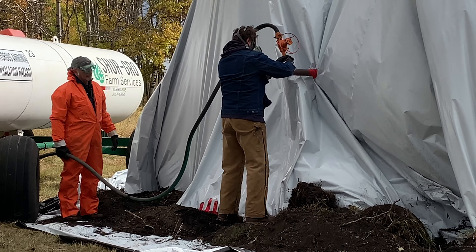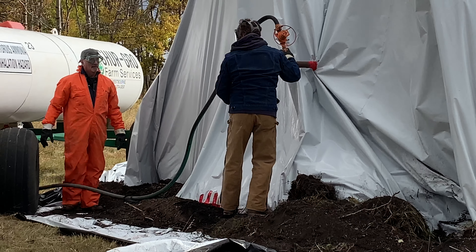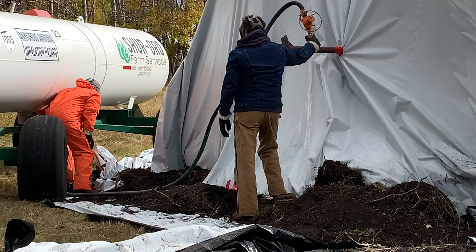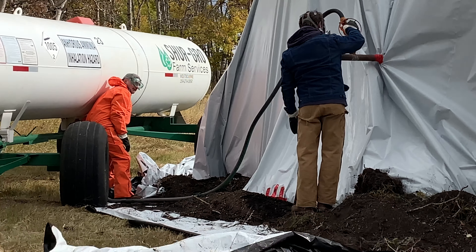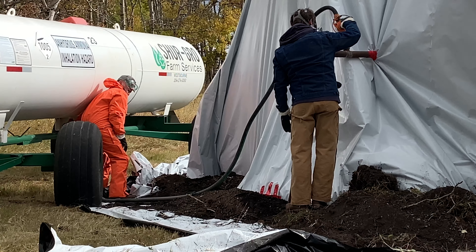Once the valves are opened up, the anhydrous will be released into the stack. The stack will start to pressurize and the plastic will billow out. Check for leaks around the stack. Don't be alarmed if you smell some ammonia, as this is normal.